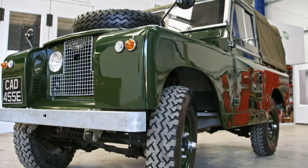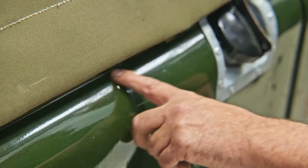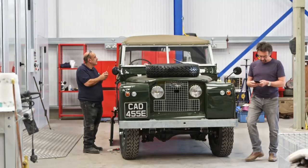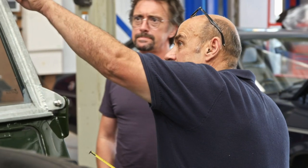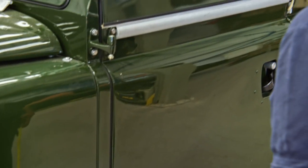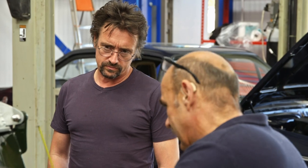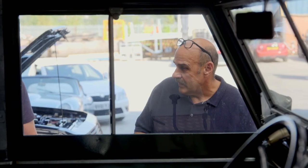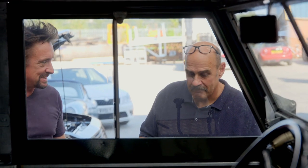Wealthy car collector Dean has asked us to sort out a few minor paintwork issues and a dodgy door on his 1967 Series 2 Land Rover. If you look at the door, the distance from there to there is the same, and the distance from the bottom of there to there is the same. So the hinges on both sides are symmetrical, yet the door isn't. There's something fundamentally wrong with it all. Who knew such a simple car could be so bloody complicated?